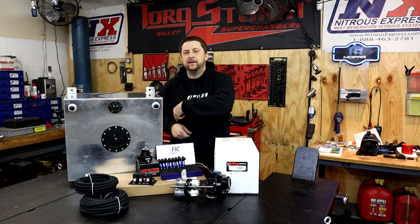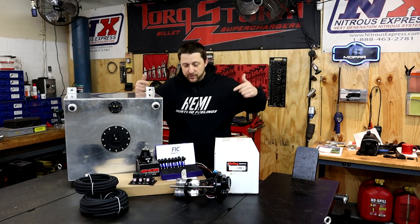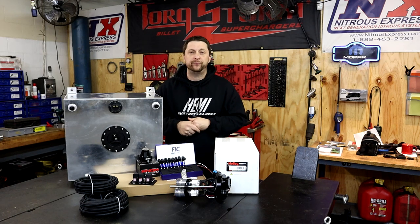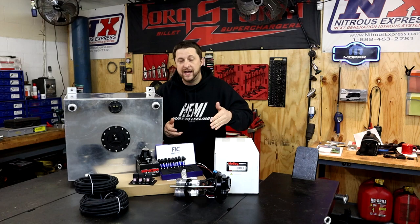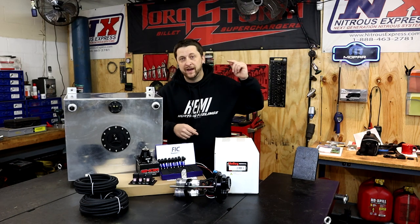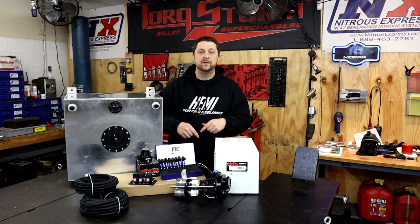What's up Mopar fam? I hope everybody out there is having a blessed day. As you can see we have a whole bunch of new products on the table for Frostbite — everything you see on the table is going to let us run E85, and we're going to go over every single product on the table, so stay tuned.